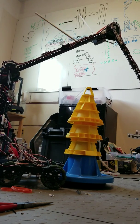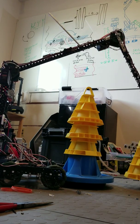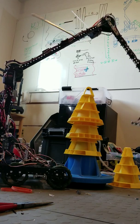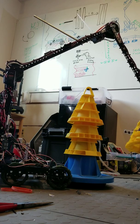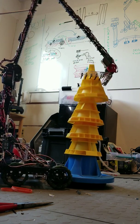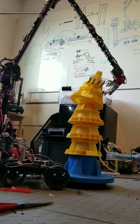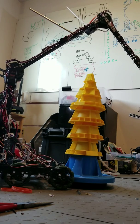There we go. There we go. It's really shaking around a lot — we really need to tune that PID. There we go. Almost ready for the sixth cone.